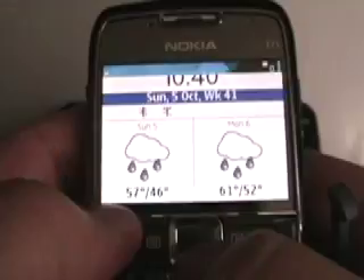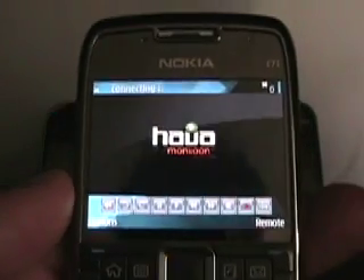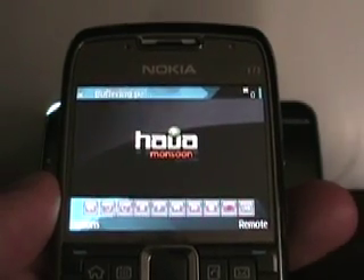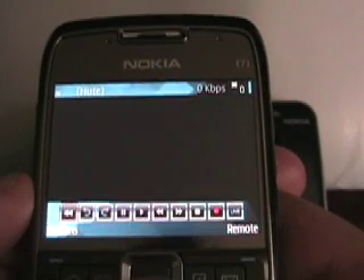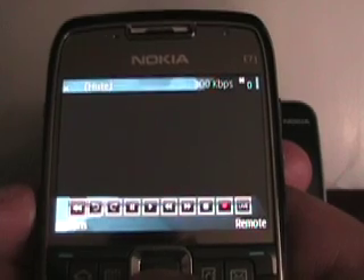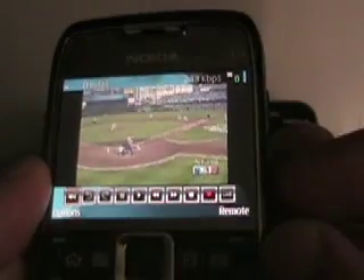This is the Nokia S60 beta client, and I'm just connecting right here. This device is not a touch-screen device, and most S60s aren't until the recently announced one, the 5800. So let it start up here and connect — and we are connecting there too.